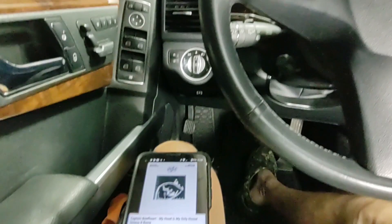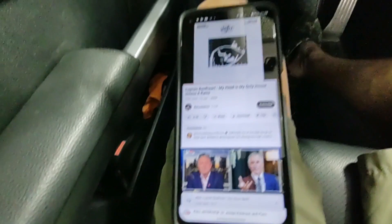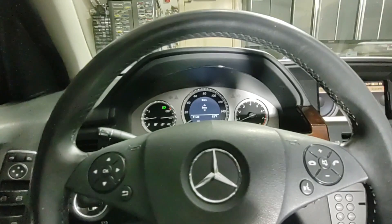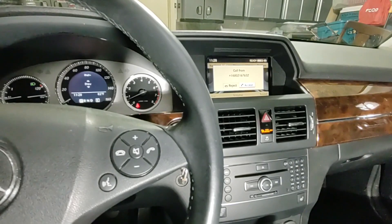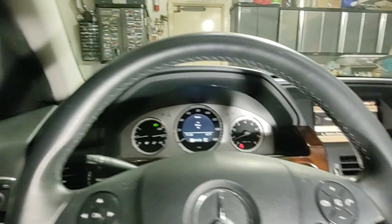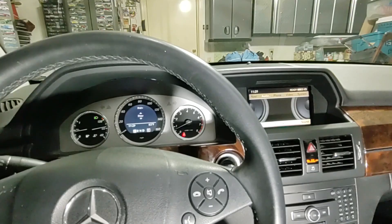One other question that comes up is how this affects your ability to make or receive phone calls hands-free through the Bluetooth system in the car. I've got audio playing through the auxiliary now, and I'm going to simulate receiving a phone call to see what happens. Sure enough, it receives the call just fine. I accept the call and have regular audio through the system. After hanging up, it reverts right back to the music source — a seamless integration.